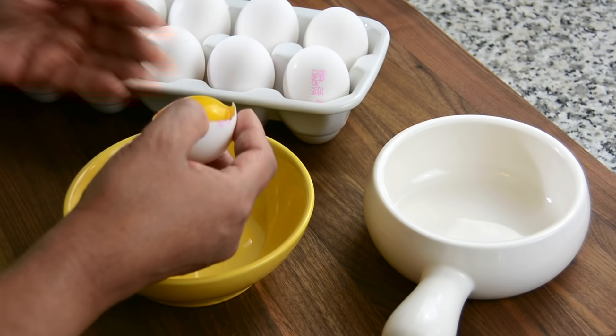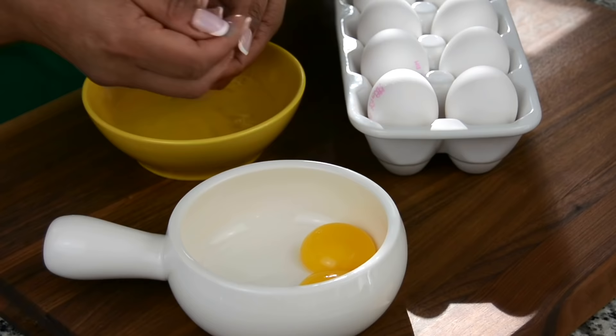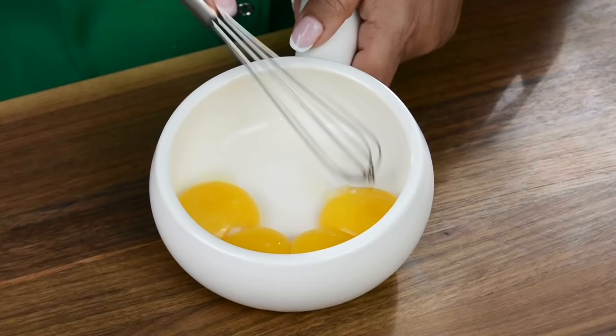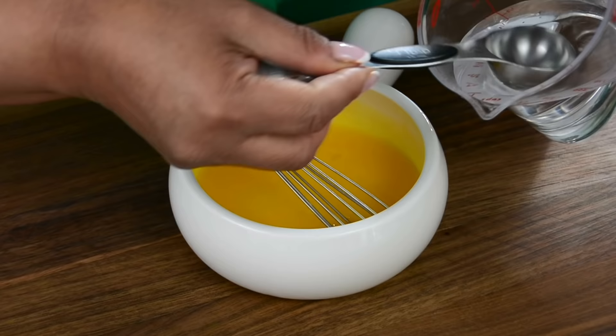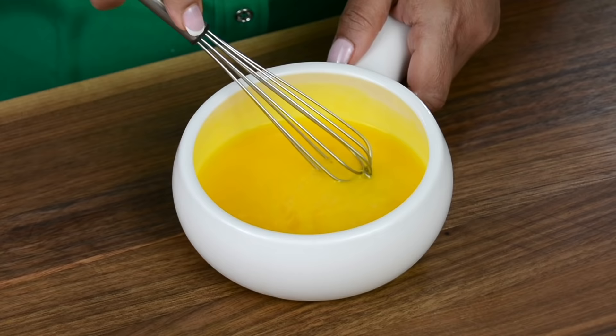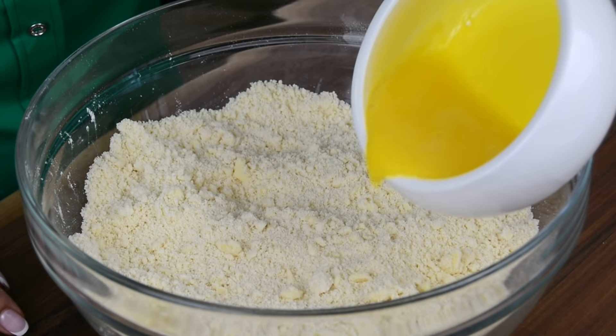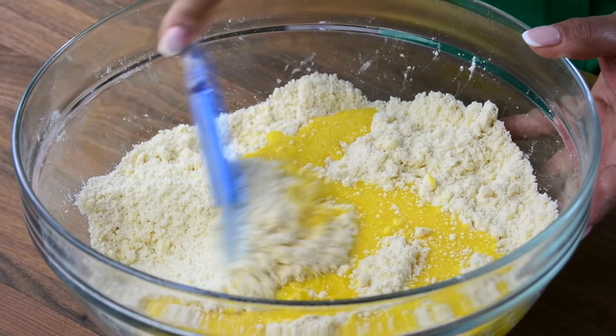Now to enhance the flavor and also to get a nice soft dough, we're going to go in with four egg yolks — I've taken the eggs straight out of the refrigerator so that they're nice and chilled. Just going to give this a quick whisk to break up the egg yolks. To the egg yolks, I'm adding one tablespoon of chilled water, and this is just to loosen up the egg yolks so that it mixes well with the flour and the butter. Now let's add this in.